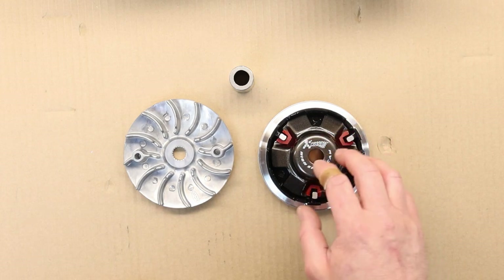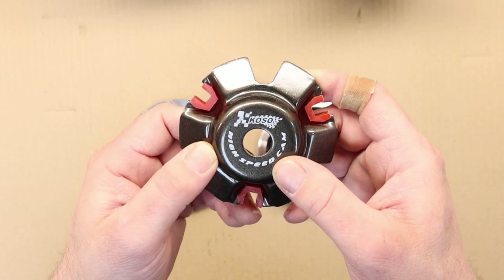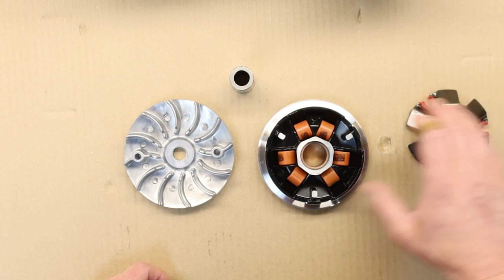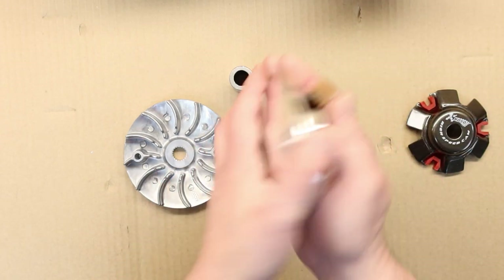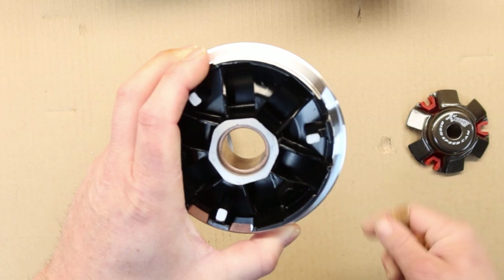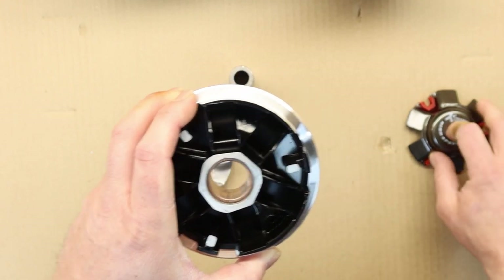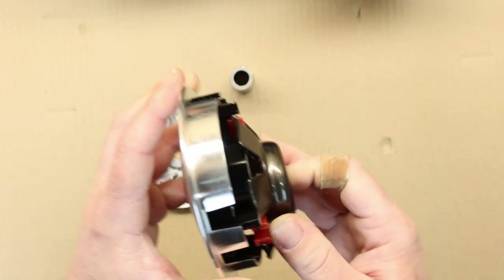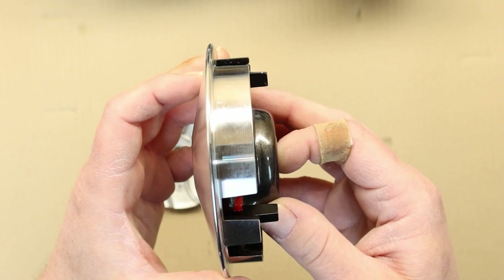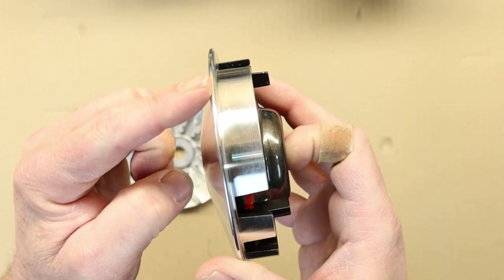Let's start with the variator. The only thing you can change is the variator itself — this is a Cosso performance variator which is a little bit better than the stock one. You have rollers that roll in the ramp and change as the engine gets up to speed: the rollers roll and push this plate, so those two sit in your machine and as the engine spins faster they spread and push the belt higher on your variator.